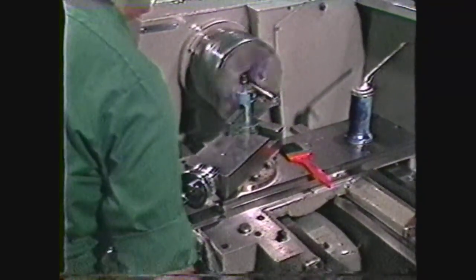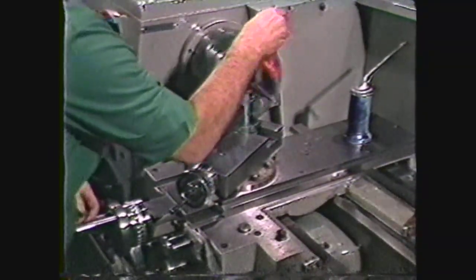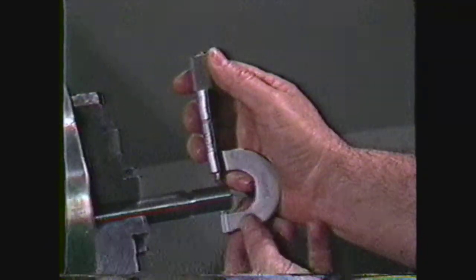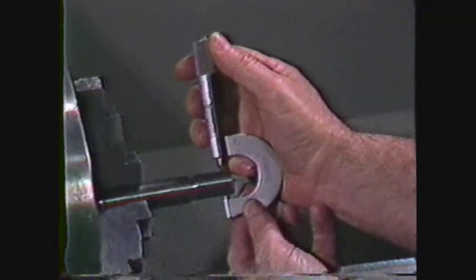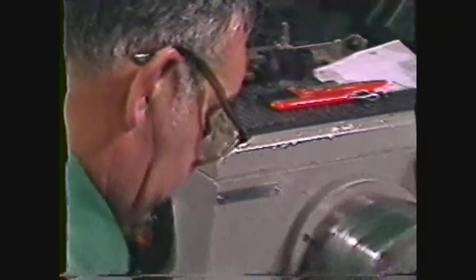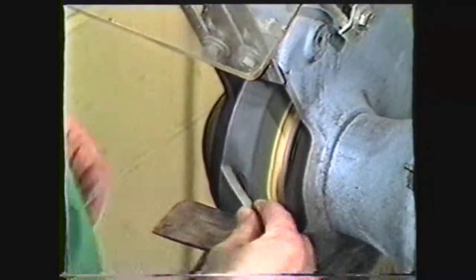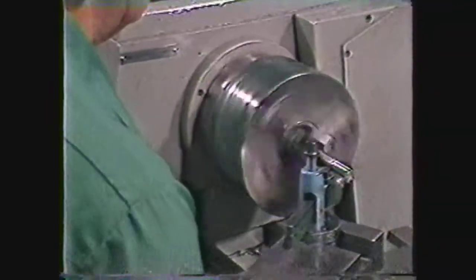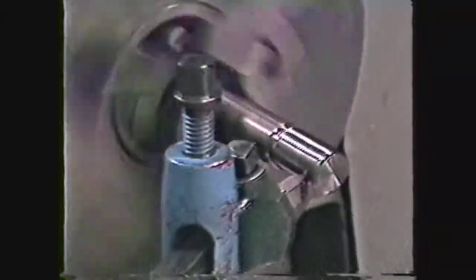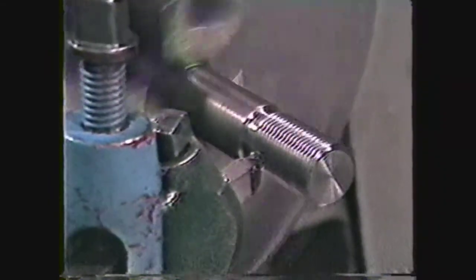When you have completed the operation to tolerance, clean the thread with a brush and shut off the machine. This thread has been finished on both sides with a finishing tool and will give a class 3A fit in a mating part. To review this videotape: you have been shown the safety procedures for threading operations on the lathe, the procedures for grinding a threading tool, and the procedures for roughing and finishing external threads on the lathe. The machinist is frequently required to cut external threads on the lathe. A thorough knowledge of this operation is essential in the trade.